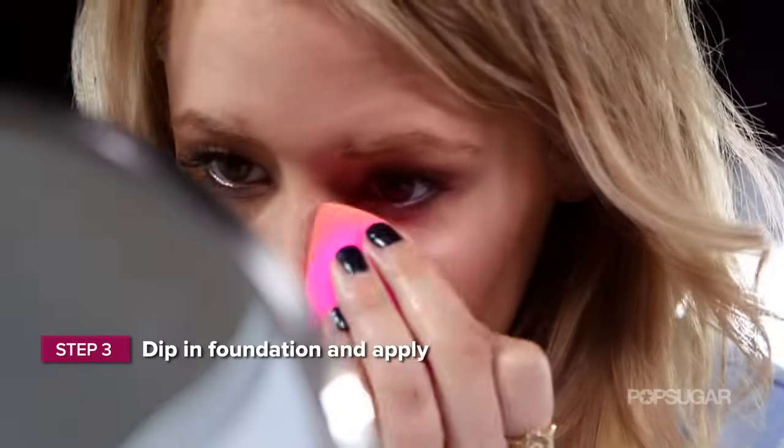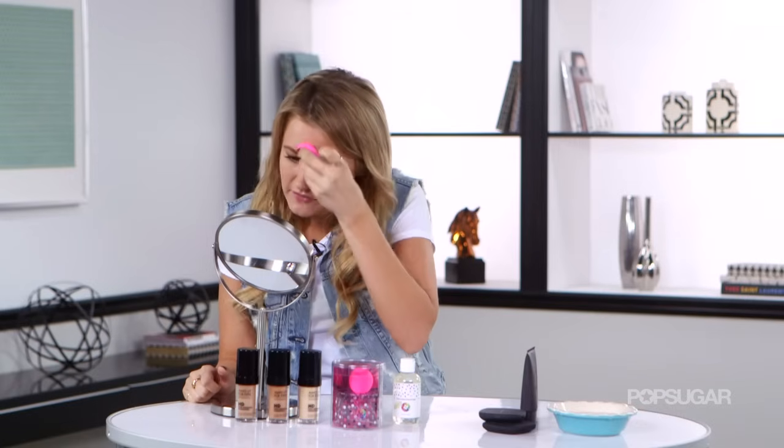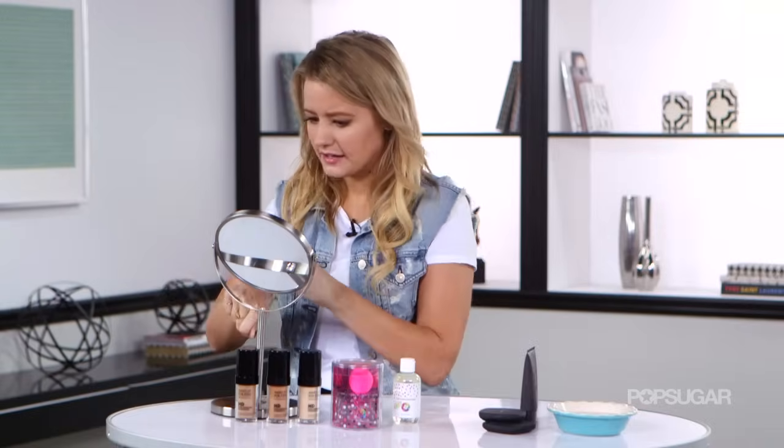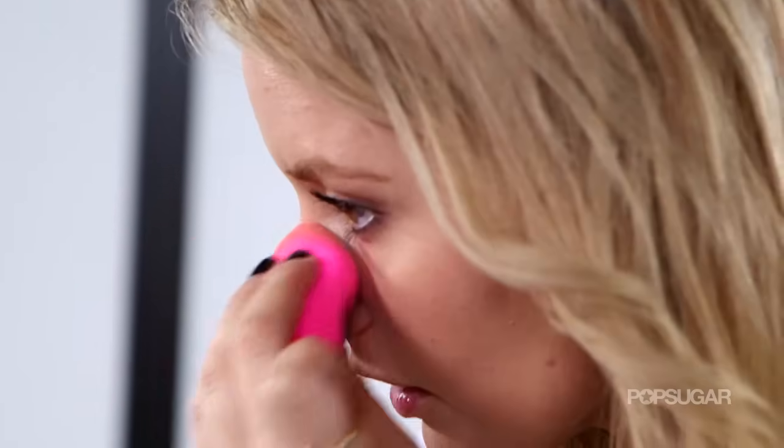This is better than a brush because sometimes when you're putting on foundation, a brush can leave strokes and it kind of looks like you just painted your face, which isn't really appealing. This just makes it look airbrushed. It makes you look dewy. It makes it look like it's your natural skin, just a little bit better.